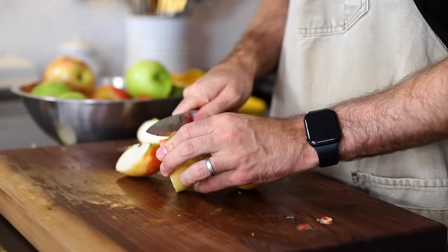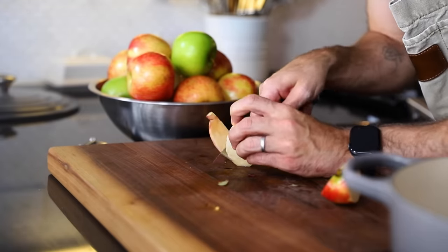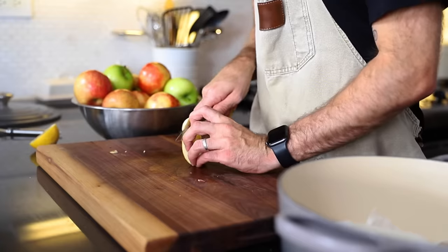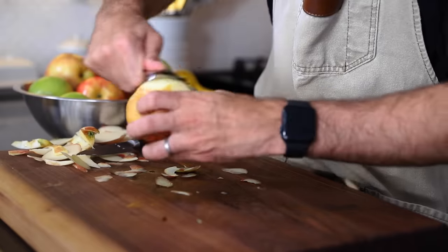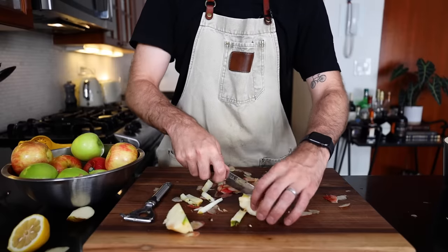Quarter them, core them, and peel them. She prefers using a knife - you kind of take a sharp knife and peel them this way. I don't think this is a really quick method for peeling an apple. I feel like there's just too much apple coming off with the skin. No shame with the peeler, is there? Peeler shame.